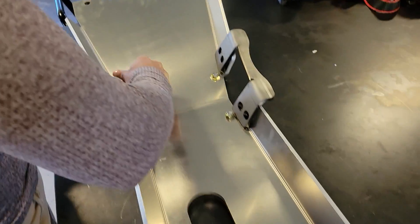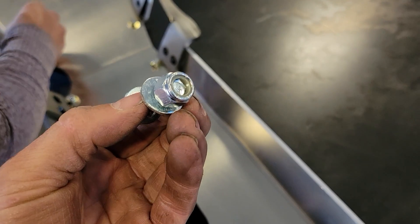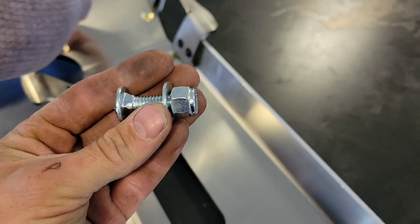One of the first things we got to do on this belly pan is the engine cradle — it gets these two braces bolted on with carriage bolts for the 9/16ths. Super easy.